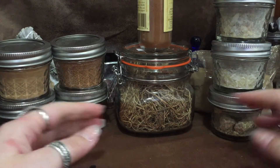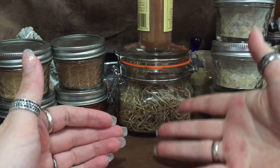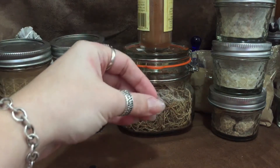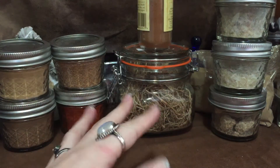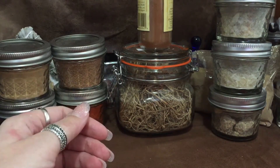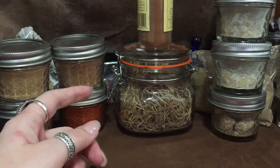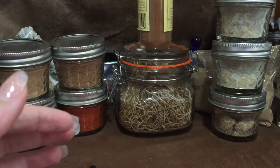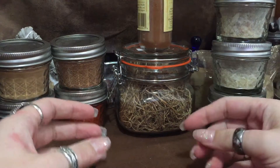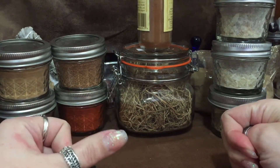When making a loose powdered incense that you sprinkle over a hot charcoal disc, there aren't many rules as far as ratios go. But if you want to make a self-combustible incense, you have to be more careful with that.